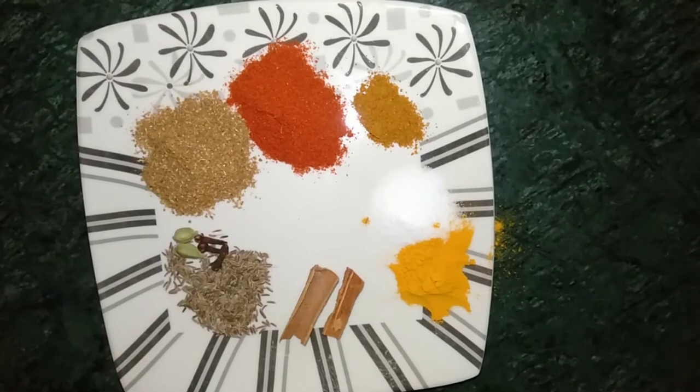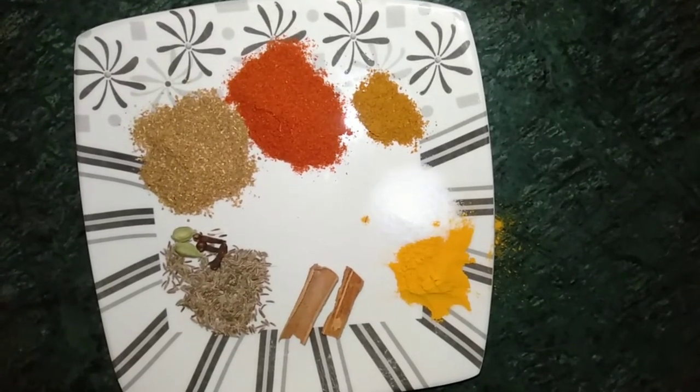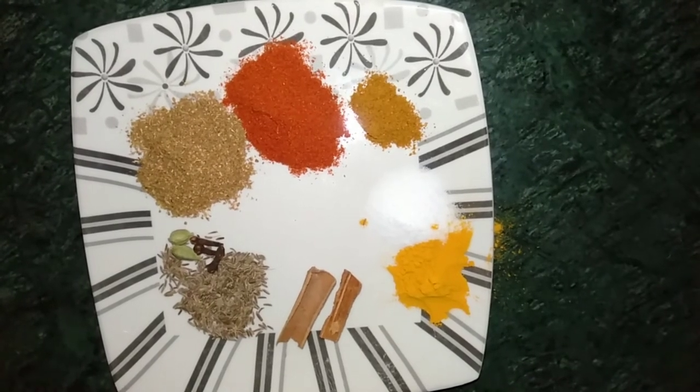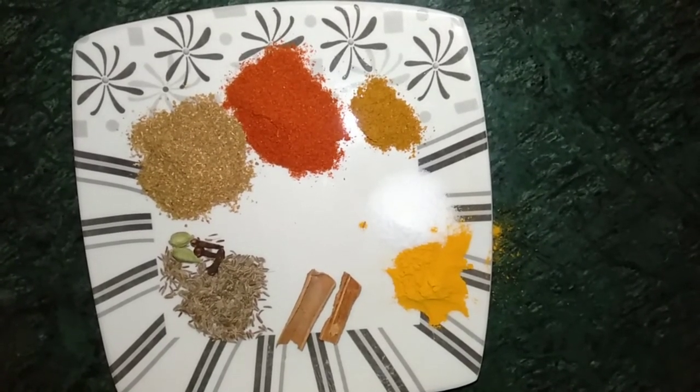For the spices, I have taken turmeric, salt, garam masala powder, chili powder, coriander powder, shah jeera, cloves, cardamom and cinnamon sticks. All the ingredients measurements will be given in the description box.